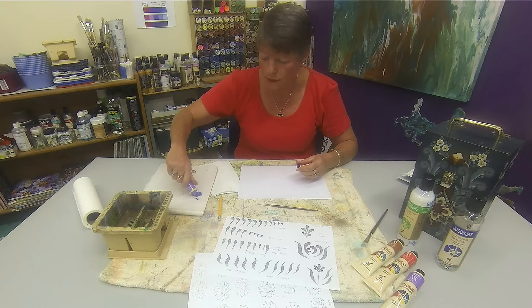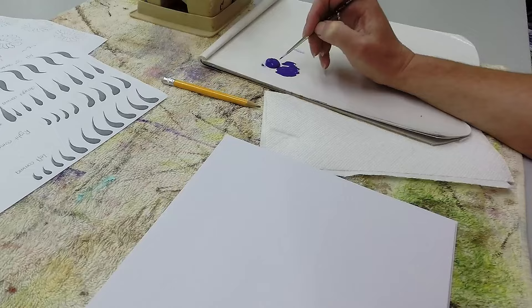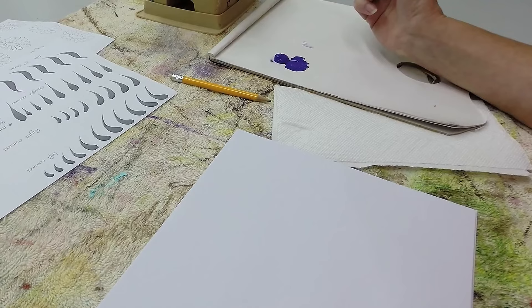Today we're going to be using acrylic paint. We're just going to put out a little bit, because you're better to put out little bits of fresh paint than to put out a lot and skim over. Now to load a brush, pop your brush into the paint and press down, working towards yourself. Don't just poke it in the paint because that's only going to put paint around the edge of the brush, not through the brush.